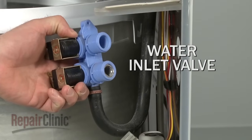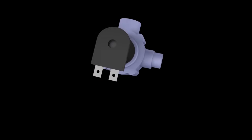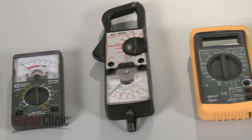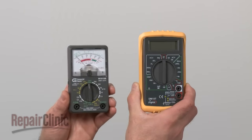The valve can fail either electrically or mechanically. To determine if the valve has failed electrically, you should test each valve coil for continuity, which will indicate whether or not a continuous electrical path is present. You can choose from a variety of multimeters to perform the test. For this demonstration, we will use both analog and digital models.